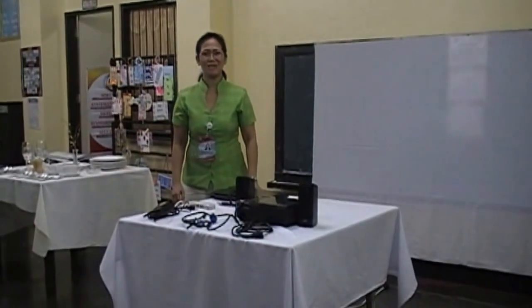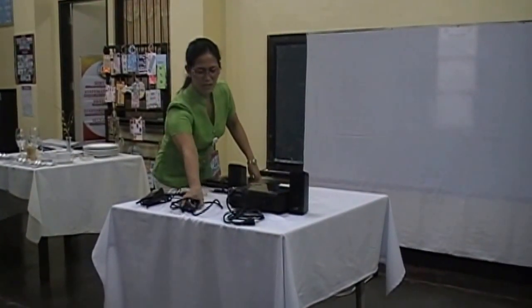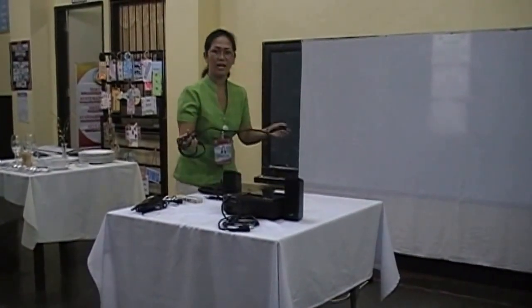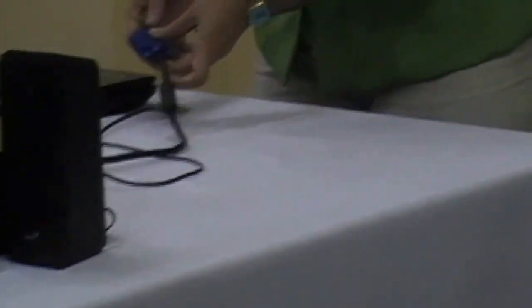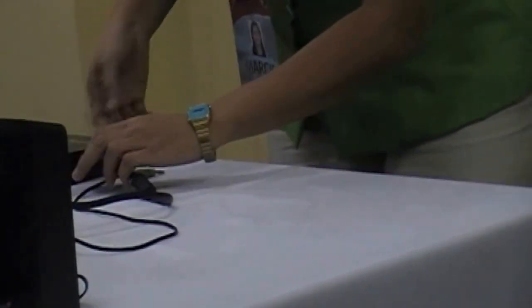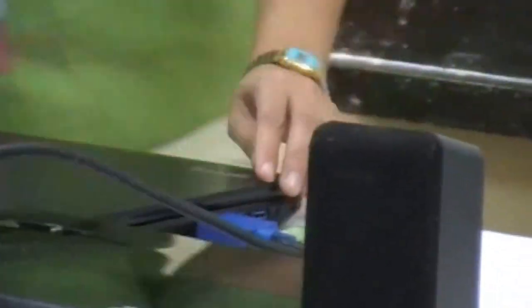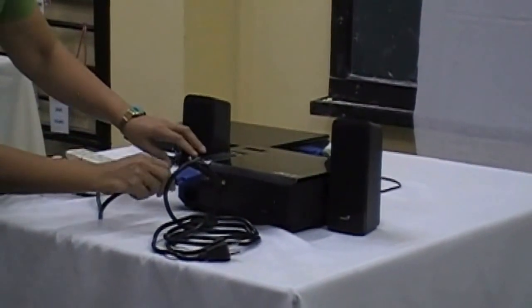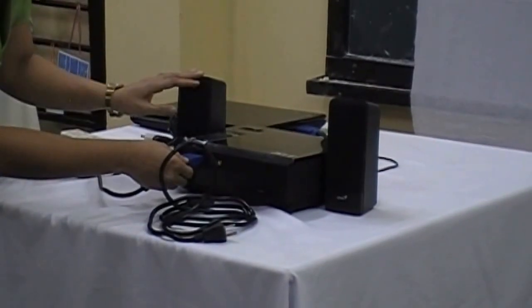For the first step, we're going to connect the following cable. First, I'm going to connect the VGA cable. On this type of laptop, we're going to locate the VGA port at the left side. Make sure that you are going to align the pin. Fasten to secure. The same thing — you have to connect this one to your DLP projector. Fasten to secure.